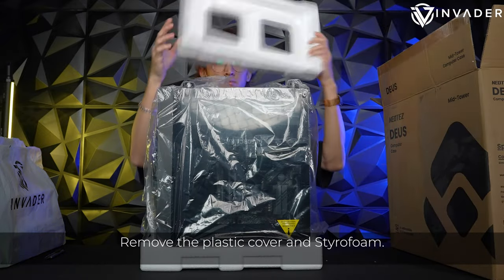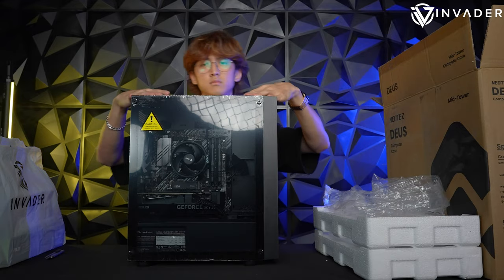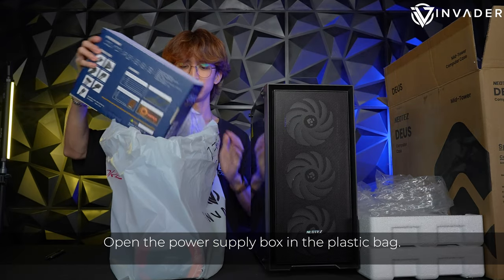Remove the plastic cover and styrofoam. The first part is done. Open the power supply box in the plastic bag.